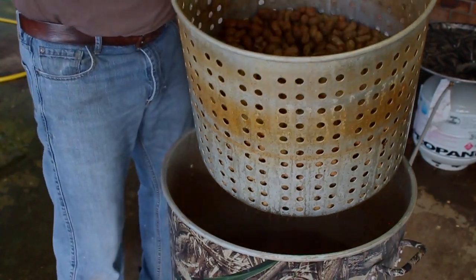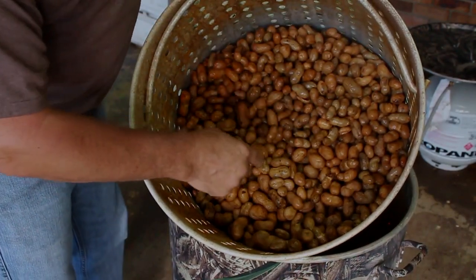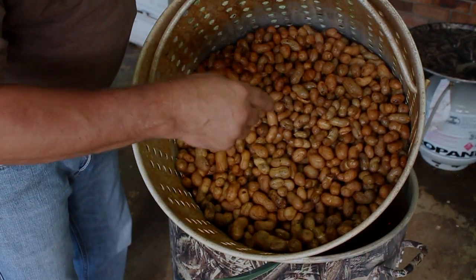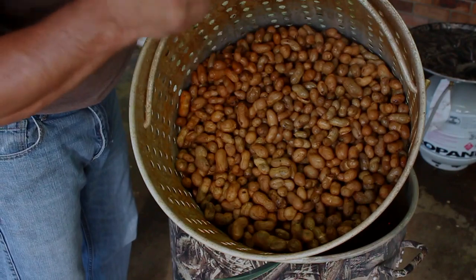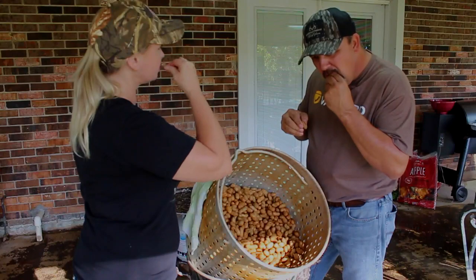Oh wee! Look at that. Check that out right there. I'm going to tell you right now, it don't get no better than Louisiana style boiled peanuts. Look at that — that's going to be good eating right there.